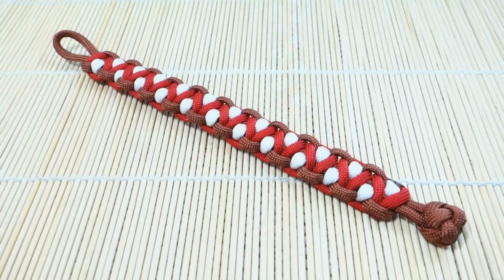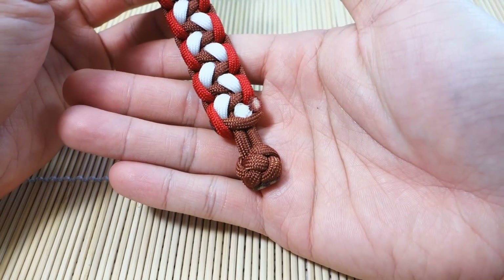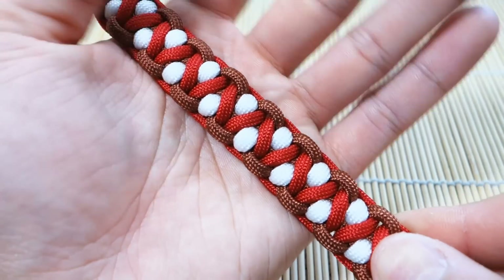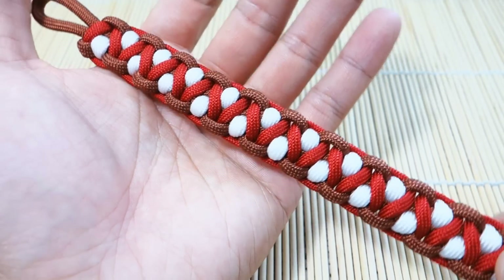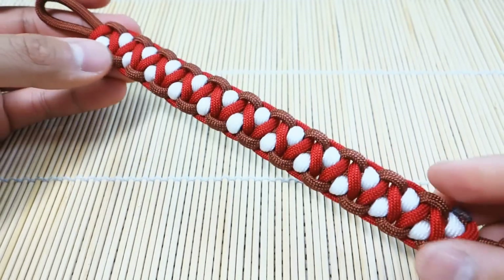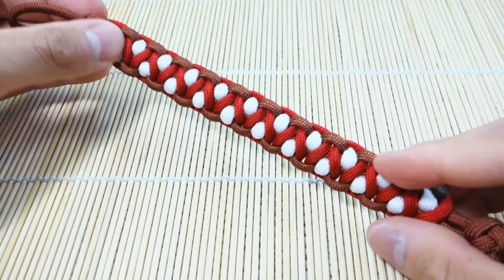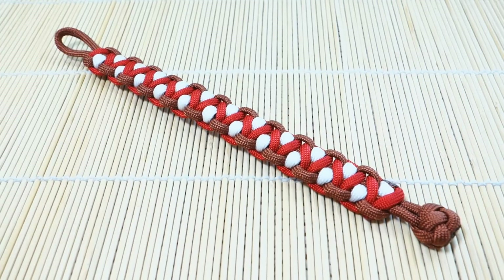There we have it, guys! I snipped and singed off the excess paracord so it looks nice and clean up top. Let me give you one last close-up look. I really like this pattern — I really like the fact that you can incorporate three colors; three-color schemes always look very good. If there's anything you're unsure of or anything I haven't explained clearly, please leave a comment below and I'll get back to you as soon as I can. All related videos will be annotated at the end. Please like, share, and subscribe if you haven't already — thanks for watching and I'll see you on the next tutorial!